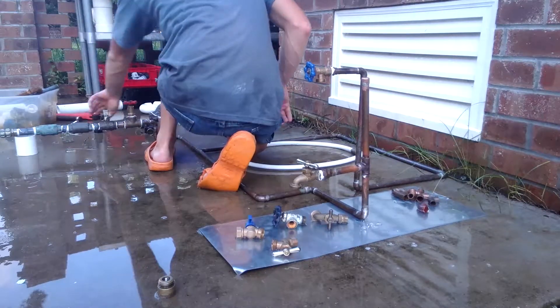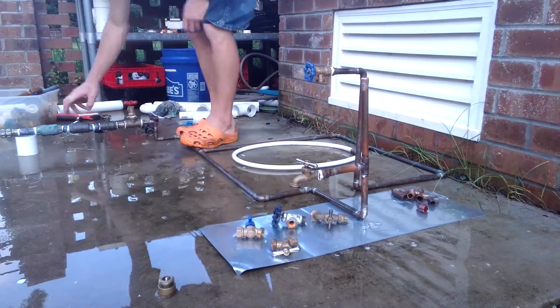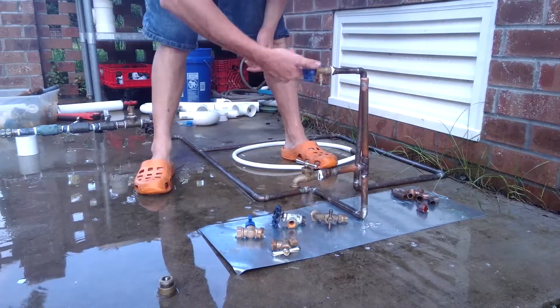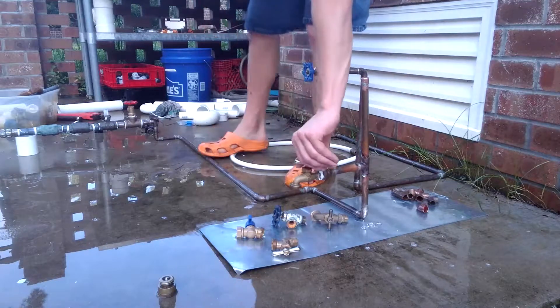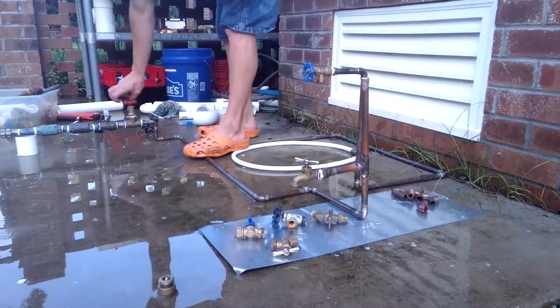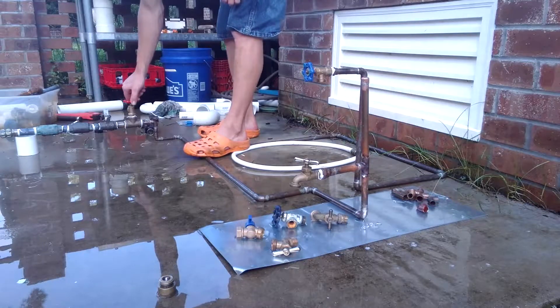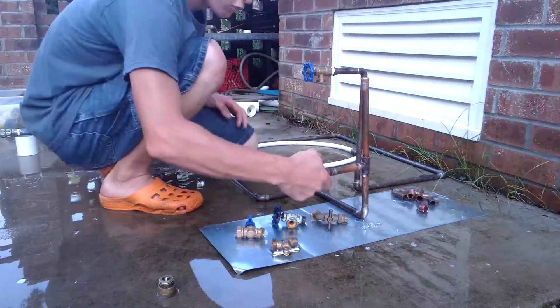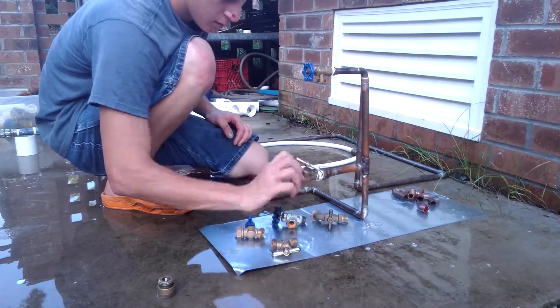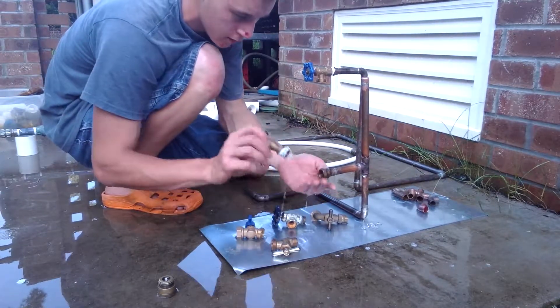What we're going to do is we're going to turn our water off at the main here, and we're going to open all of our faucets. Then we're going to unscrew our old one. It doesn't work — save it.